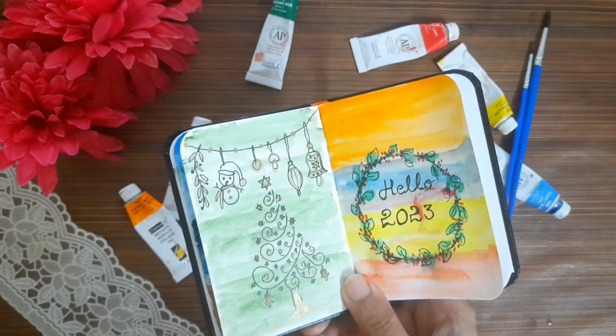Is the painting ready? This is the idea. I will paint the yellow color. Thank you.